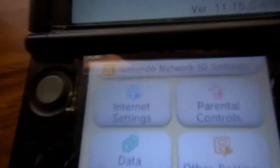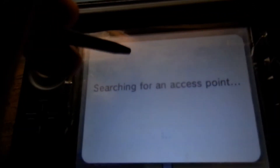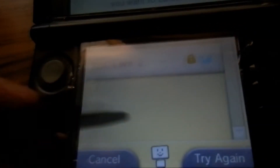Go to your 3DS and search for the Wi-Fi. It should show up. Connect to it, enter the password, and that's it.